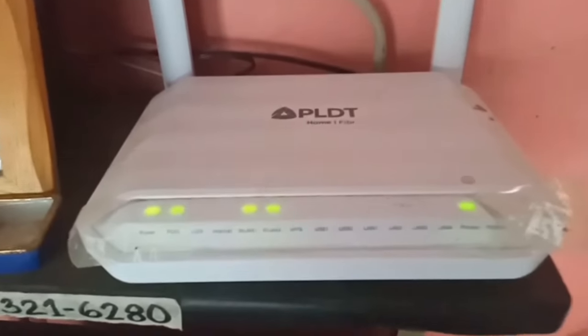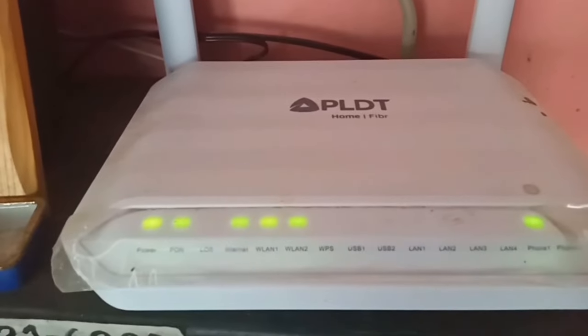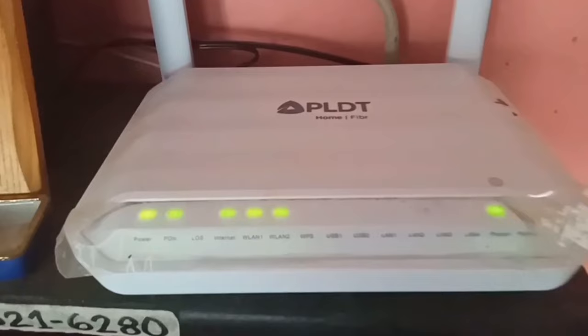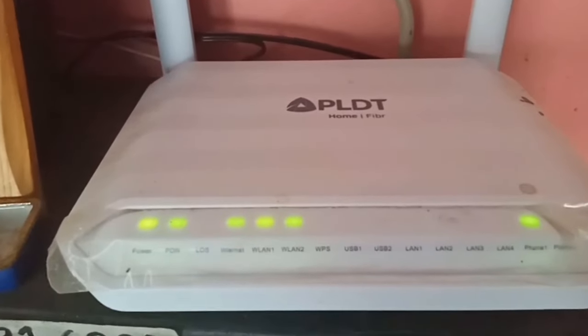The result this time — it works! As you can see, the internet light now blinks. The modem has all lights green and the internet light is blinking.